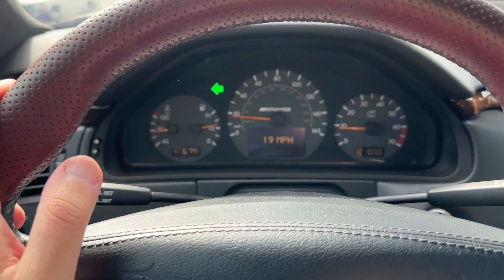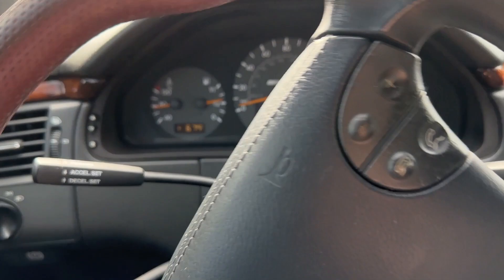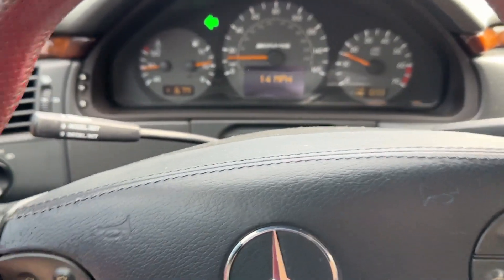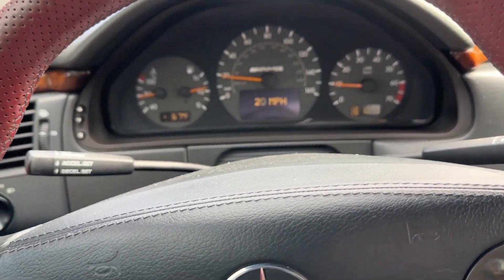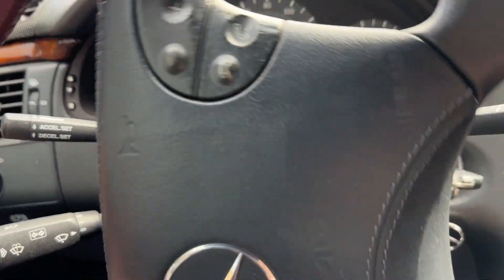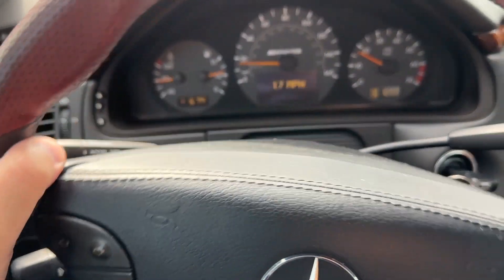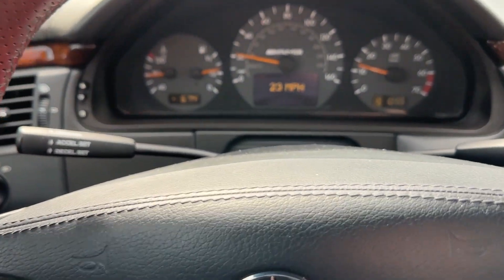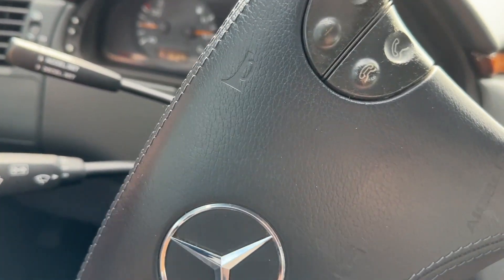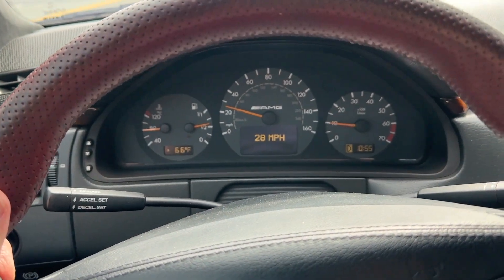I'm going to swap the coolant expansion tank today. To do that you need to drain the coolant - you don't have to, but I don't want to make a mess. Unlike the 124 where the drain plug is accessible right through the front bumper, this 210 is way more difficult. I have to take the underbelly pan off and there's not enough room to get underneath it on the ground, so I need to jack it up.